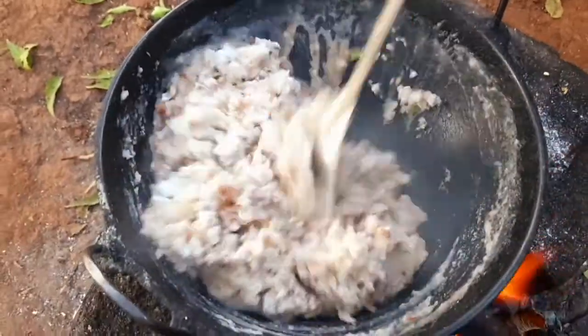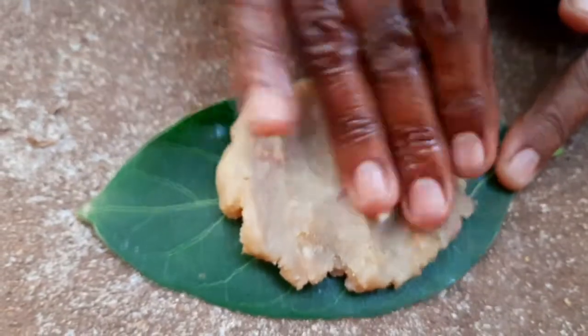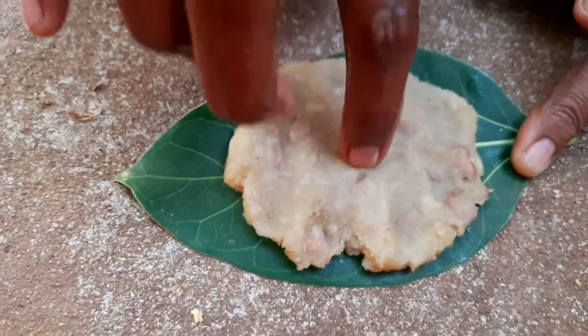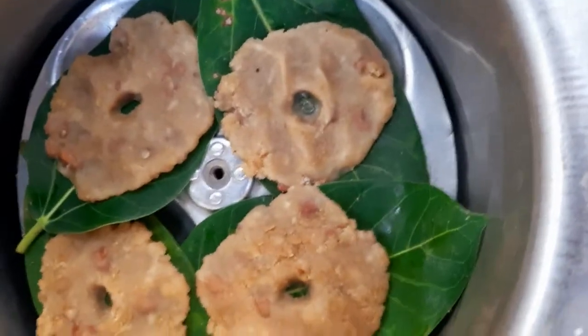Take a small amount of the dough and spread it evenly on a leaf. You can use a banana leaf or whichever leaf is available. Make a small hole in the middle of the adai. Now place the leaf in the idli plate and steam it for 10-15 minutes.